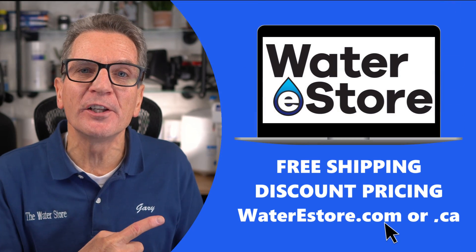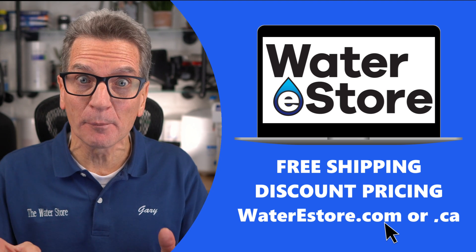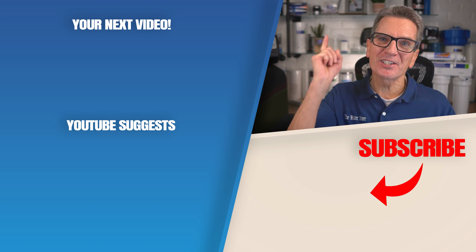If you're looking for more information about the well water filtration systems discussed here today — including how they work, how to install, and how to maintain — you can go to waterestore.com in the US or waterestore.ca in Canada, where we offer free shipping and discount pricing. Click here for your next video on water filtration basics, and I'll see you there!